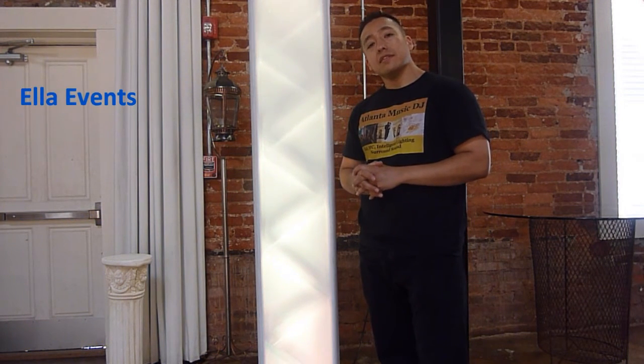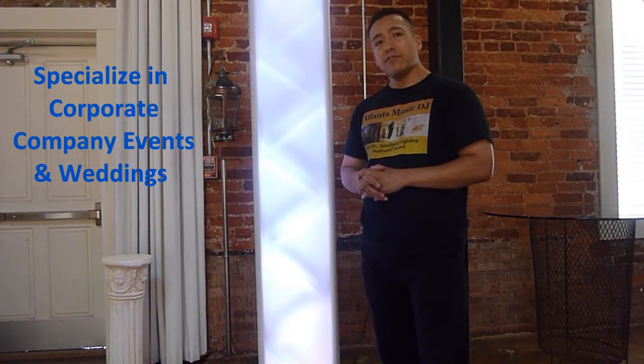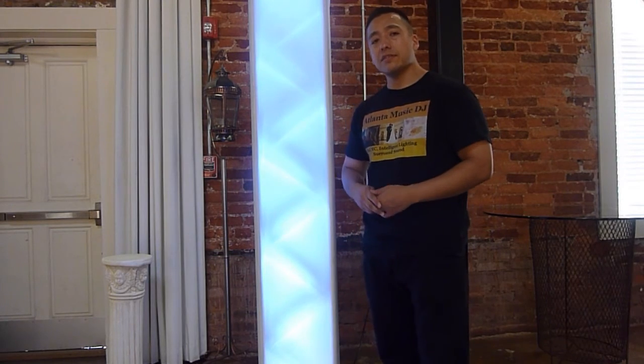Up-lit and dressed to give a beautiful, elegant look to your special wedding, corporate, or company party. This is DJ Rocky with Atlanta Music DJ and LA Events. If you need more information, it's in the description below. Thank you for watching, take care.